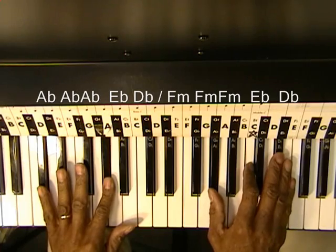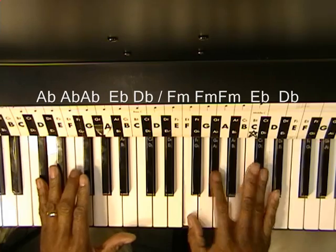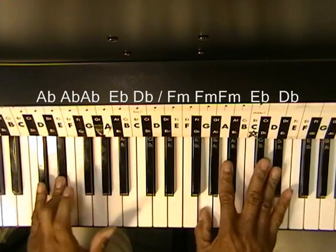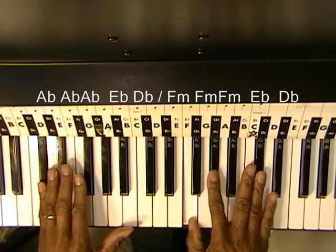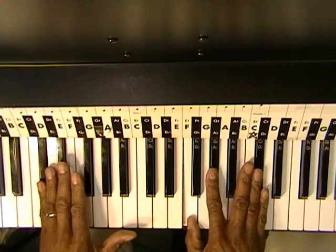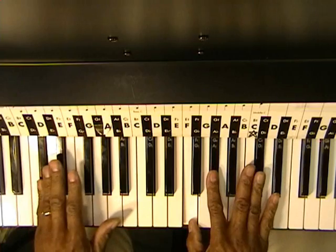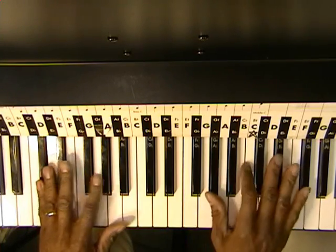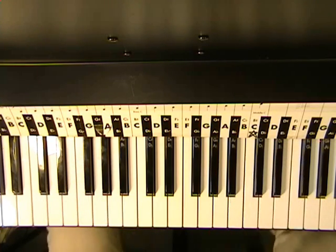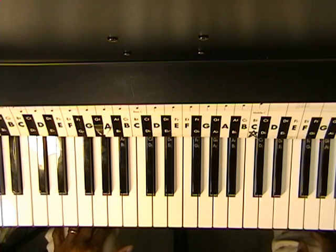So it's like this — one, two, three. One, two, three, four. Two, three. Two, three, four. One, two, three, four. And back to Ab. Now with a little practice you'll be able to do that just fine. That's 'Say You're Just a Friend.'